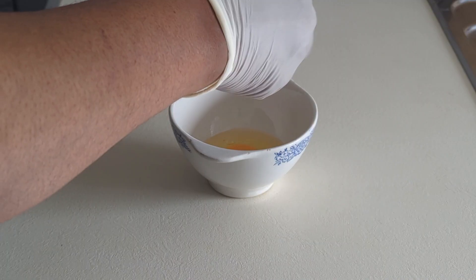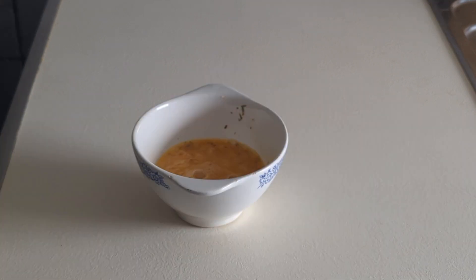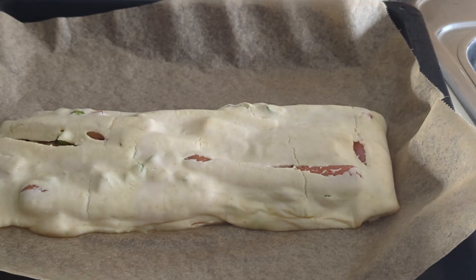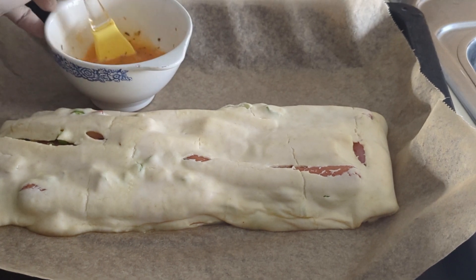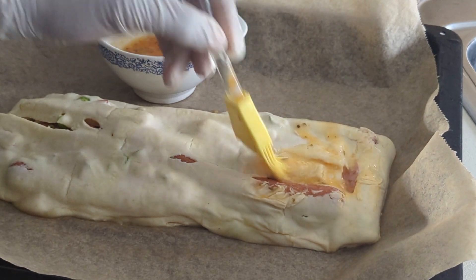Then we introduce the egg. What I added to the egg is nothing but rosemary, and I'm going to be applying it to this bread. The cheese at the middle of this bread will help it to be very soft.